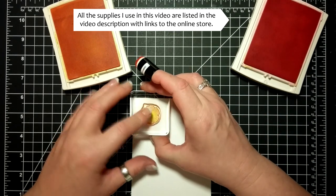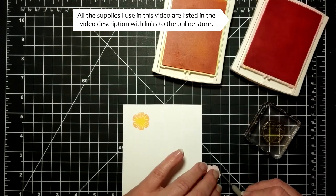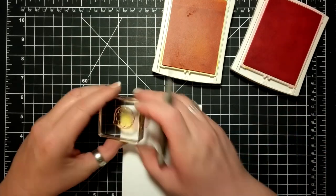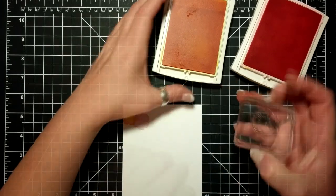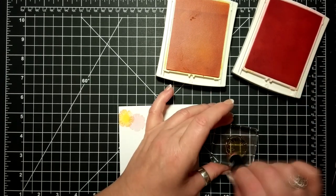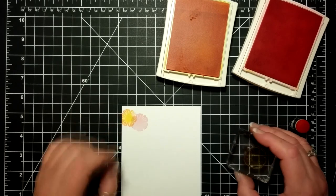I am channeling my inner Hawaiian here. I actually don't have any Hawaiian blood in me but I did Google it and looked up Hawaiian flowers, because these flowers really reminded me of Hawaiian flowers — something tropical. So I went with yellow and sort of that corally Flirty Flamingo pink.